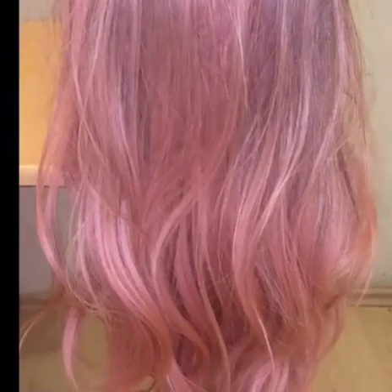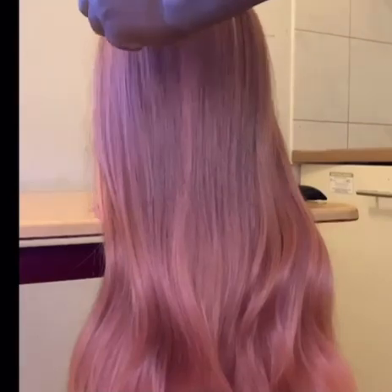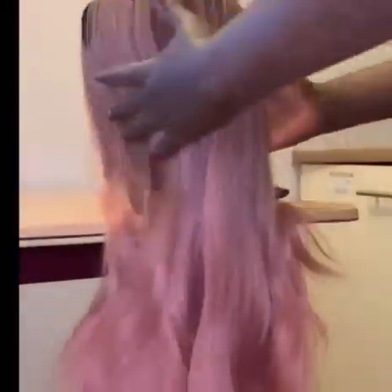This is my old synthetic hair. The first thing you are going to do is comb your hair using your hair brush. I'll go ahead and comb everything, and then I'll show you how to straighten your synthetic hair just using hot water — yes, just using hot water.